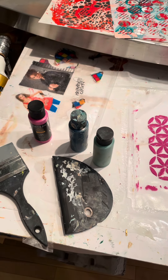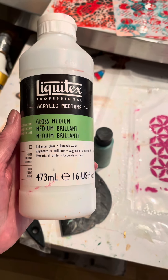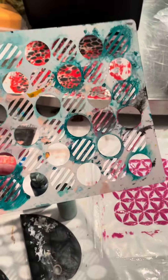Here is the jelly process. You can use any gloss medium — this is the one I had, so I'm using it. You need any stencil and your paints.